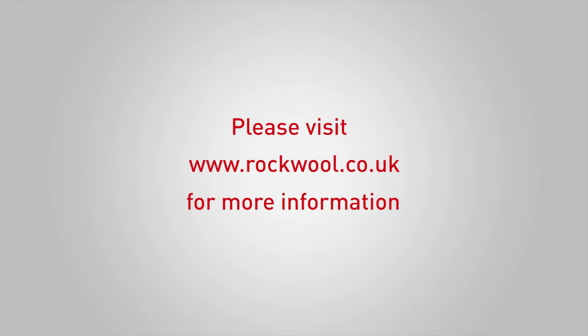For further product and installation information, or to search for your local stockist, visit the Rockwall website at www.rockwall.co.uk.